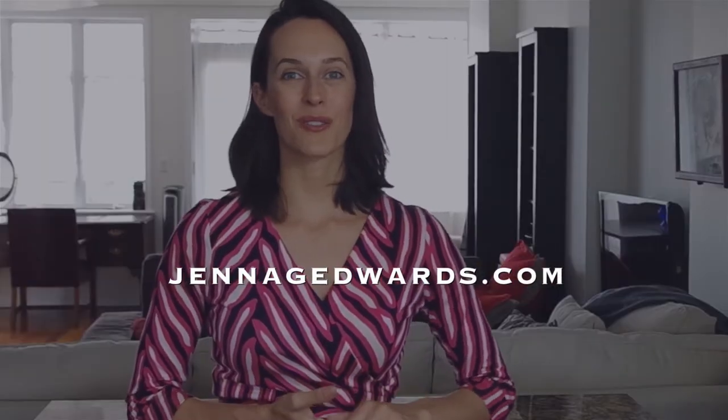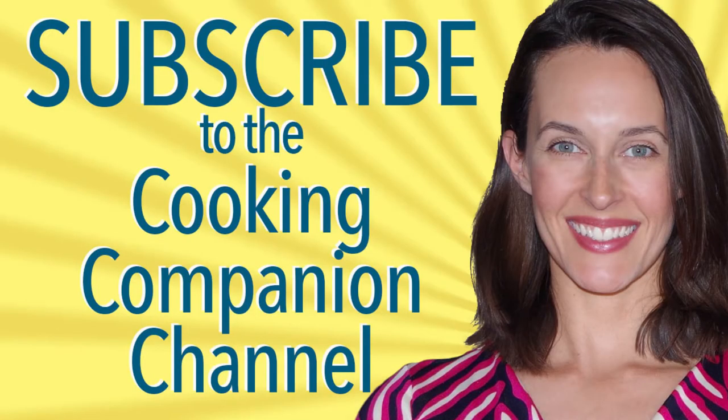Alright guys, remember to register for my email newsletter for more videos like this and eventually some free stuff. Thanks for watching this video demonstration of homemade goat's milk ice cream. I'm Jenna Edwards, your cooking companion.